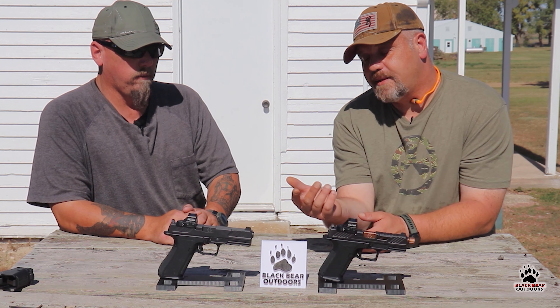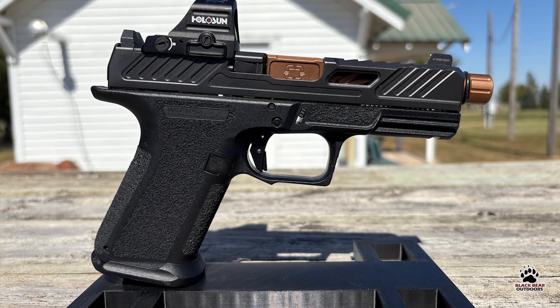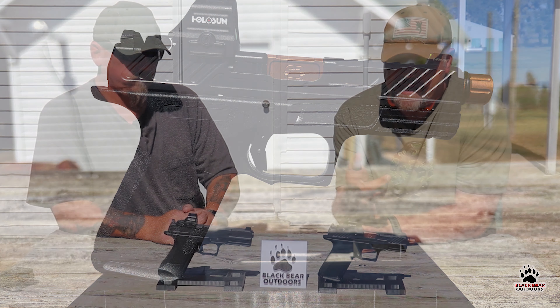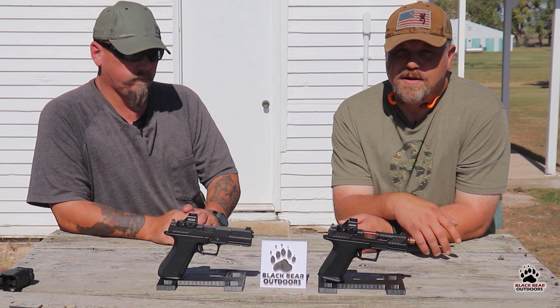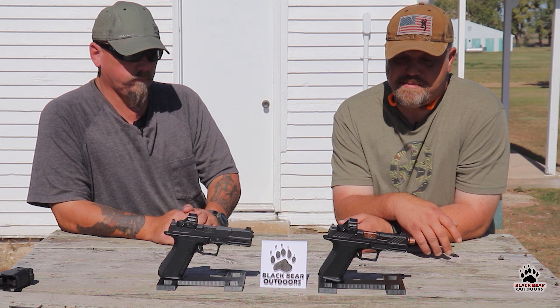The ones we have today are the DR920, which is the full size, and of course the MR920. The war poet himself, John Lovell, actually carries an MR920 instead of the Glock he was used to and raved about for a while — so that must say something good about them.